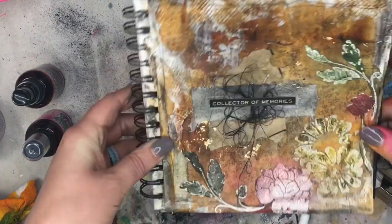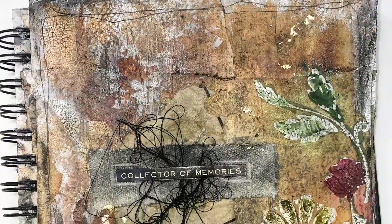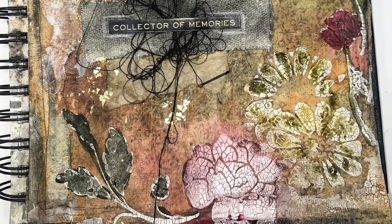Thank you so much for tuning in. Be sure to check out Sarah's stencils over at strumpetstencils.com and pick up yourself some of these awesome flowery Molly stencils. Until next time, happy creating.